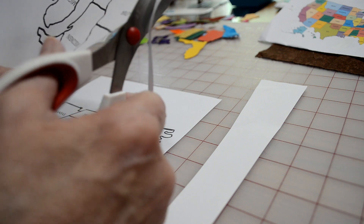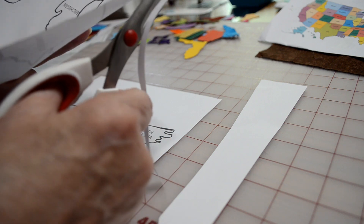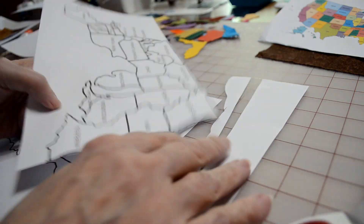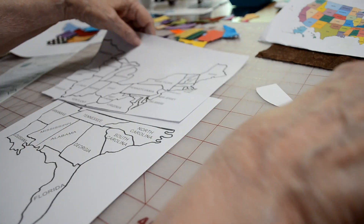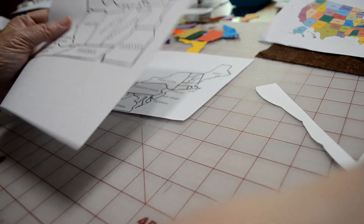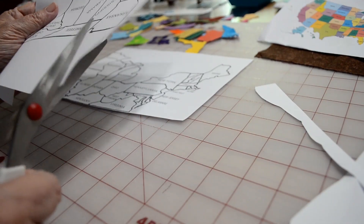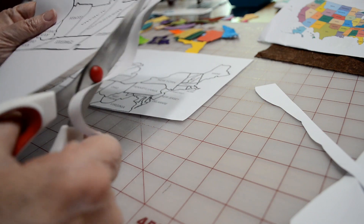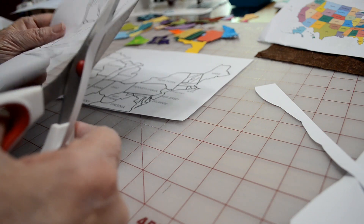Because these lines are so dark, if you don't get it quite on the line, it's okay, because you'll be able to see when you place the next piece. So let's get these two ready so I can show you how we'll put them together, and then you can put the rest of the map together in the same way.